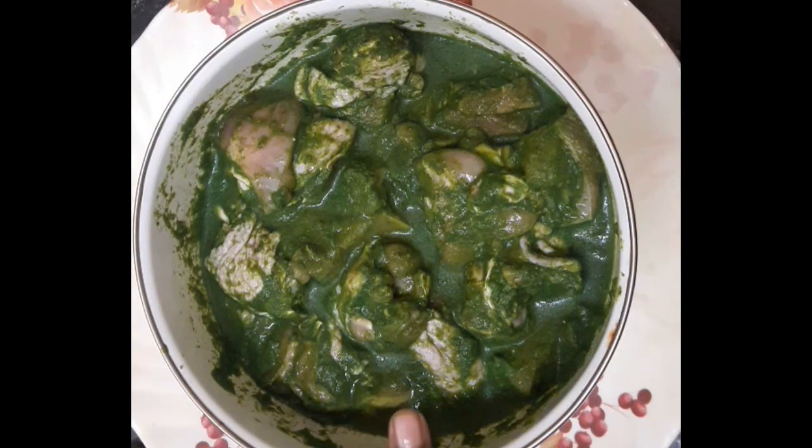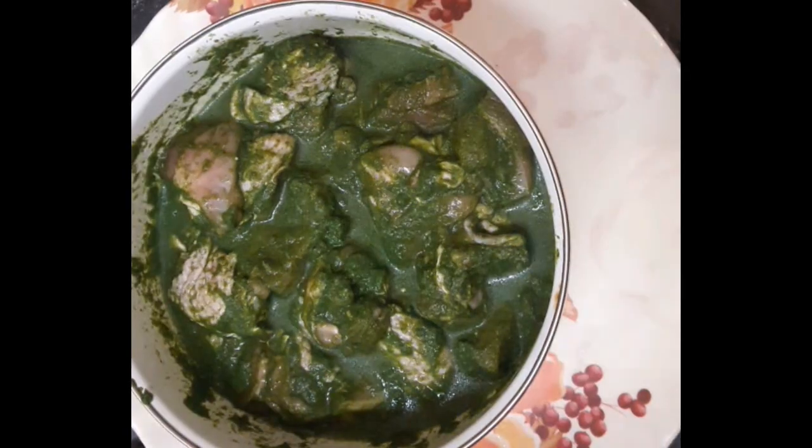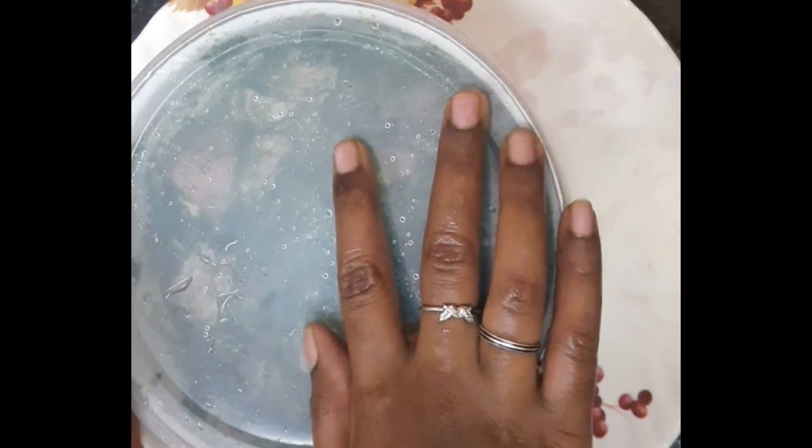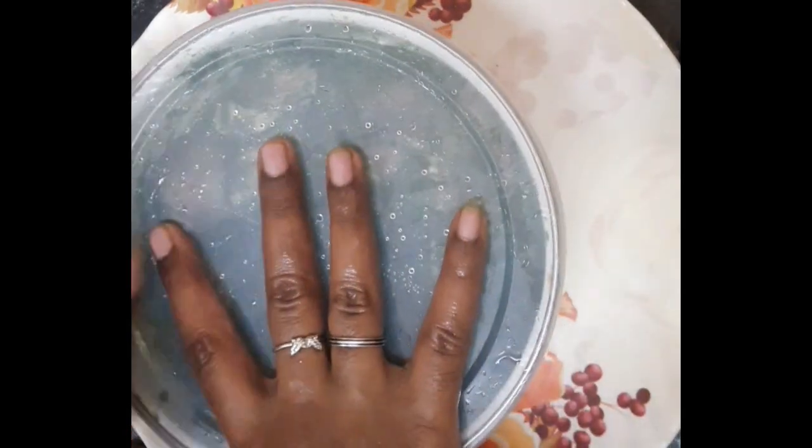1 half kg chicken. Let's mix the paste and mix the chicken. Let's check it out — 1 hour to 1.5 hours.